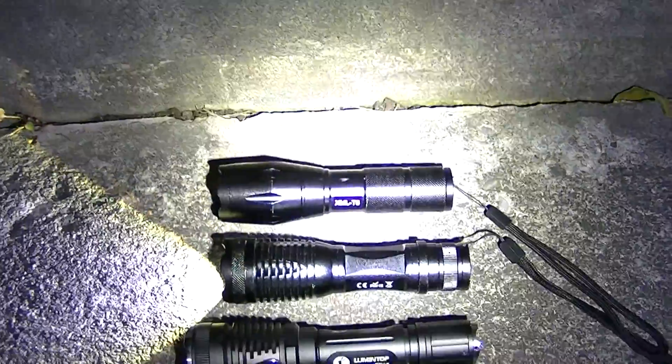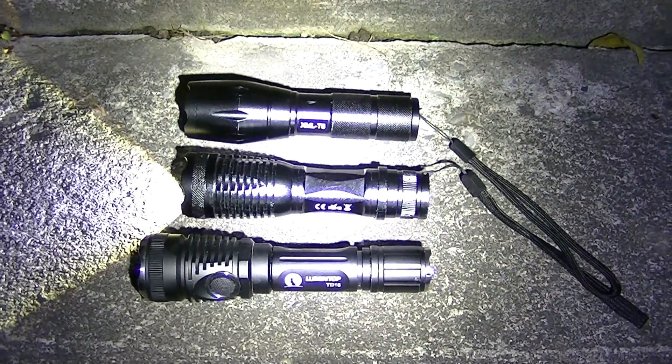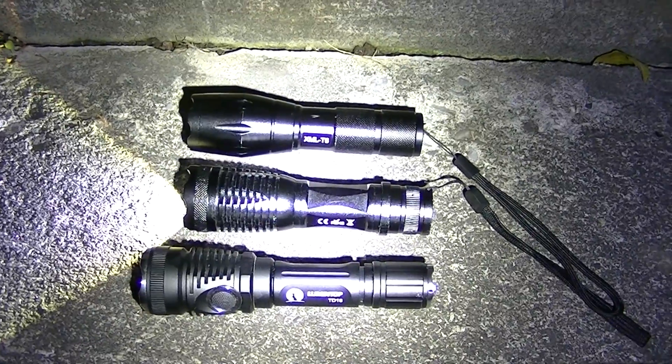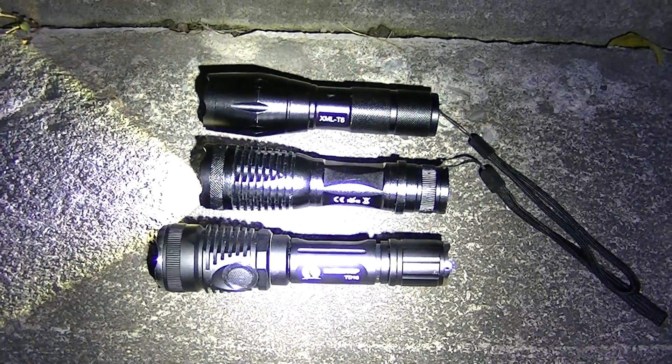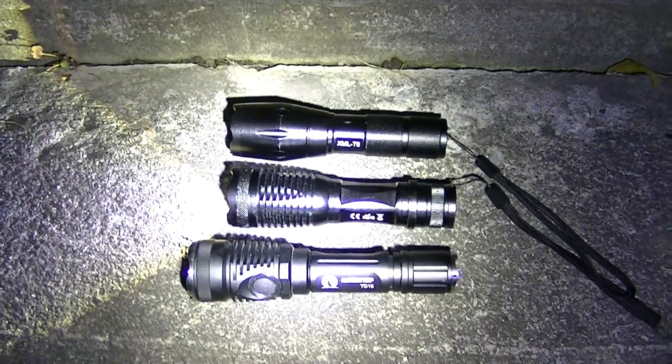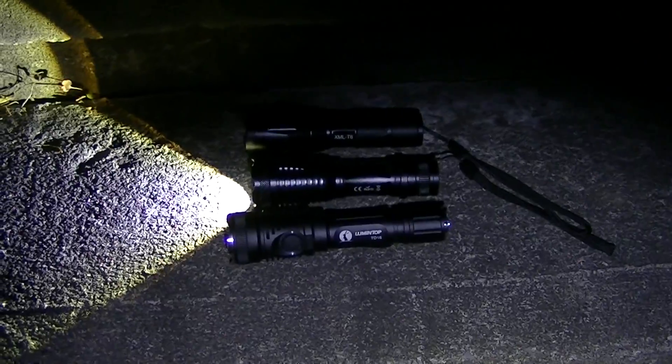When I put the heads back to their regular focusing mode, they tend to be just a tad smaller than the Lumentop. There you have them all again — the top two with their heads in normal position, and the Lumentop on the bottom which doesn't move at all. Hope you've enjoyed the video. You can always check out lights and gear for flashlights, batteries, chargers, and so forth. We'll see you next time — thanks for watching.